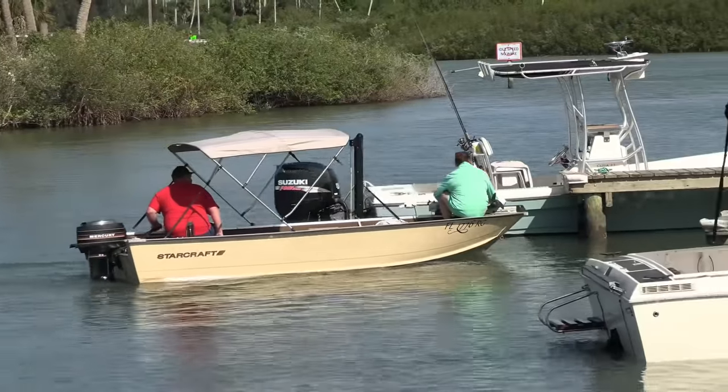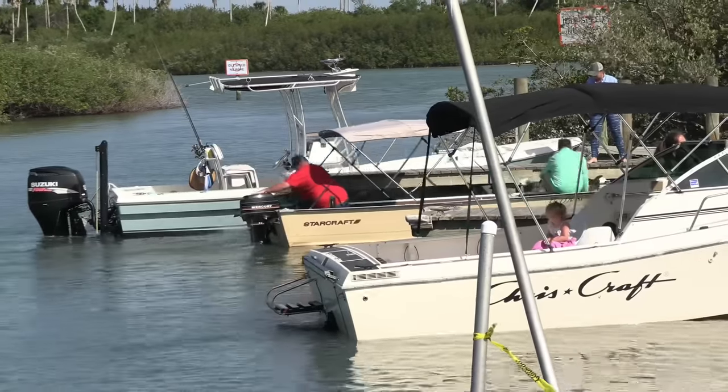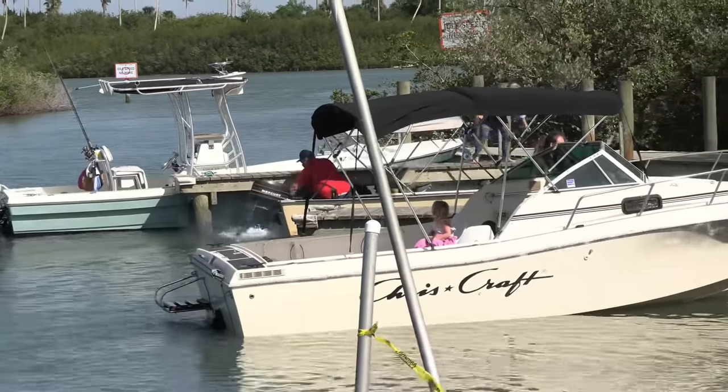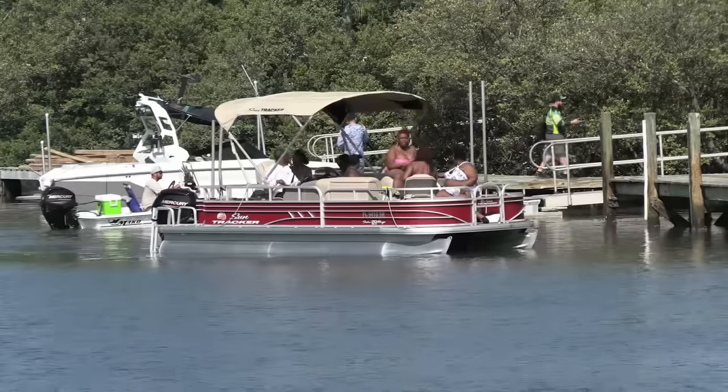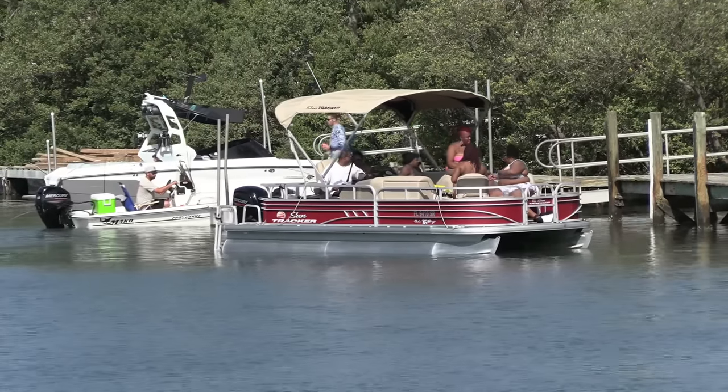Everything looks the same as the last approach here, but I don't know — he quickly finds neutral, and there's reverse. For the viewers out there that don't have to sit through the 15 minutes of them trying to dock this boat, you guys get the short version.